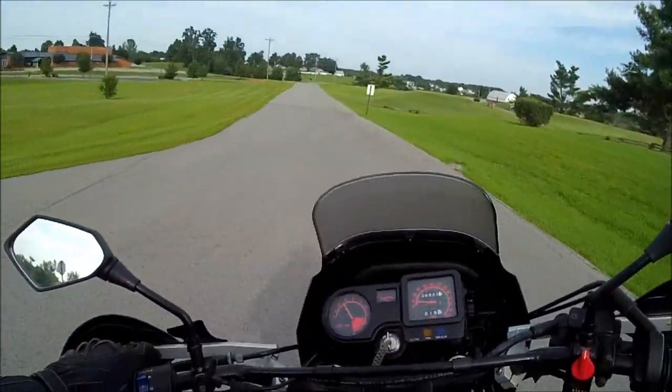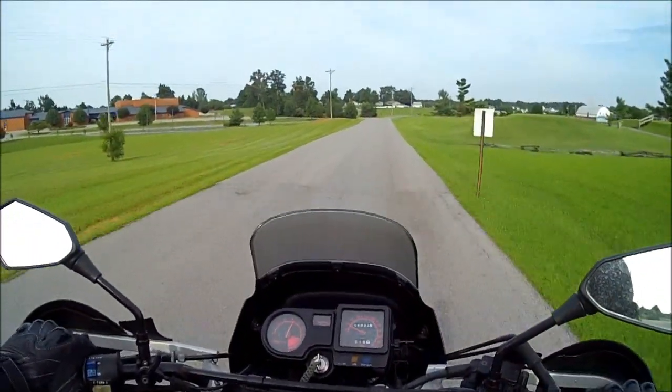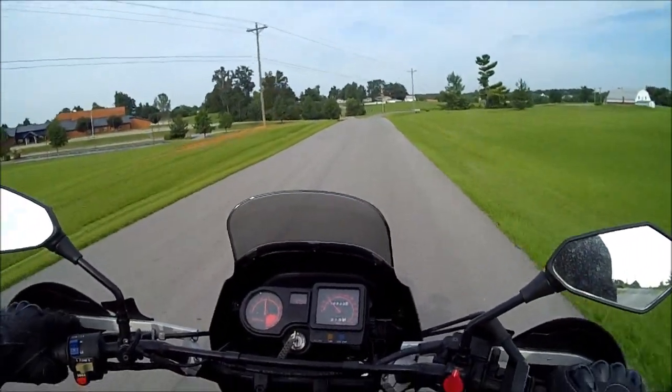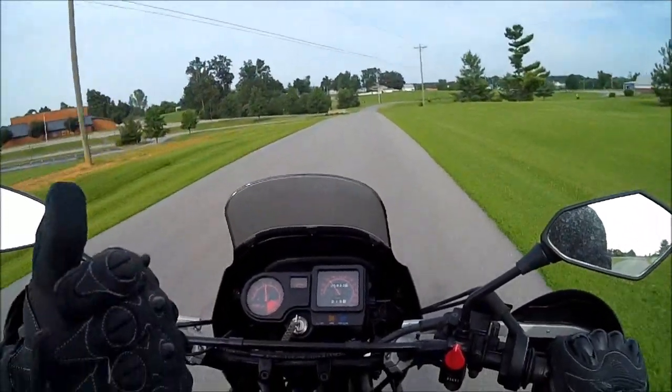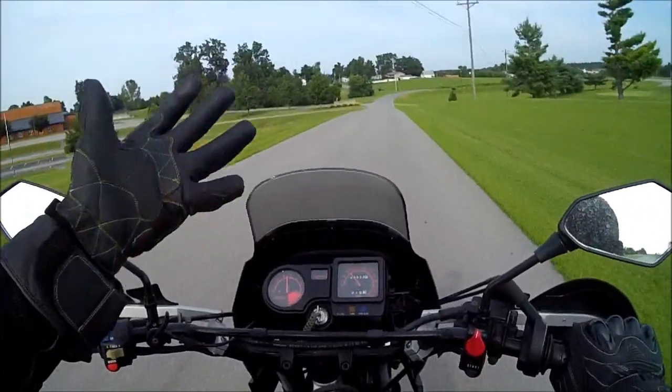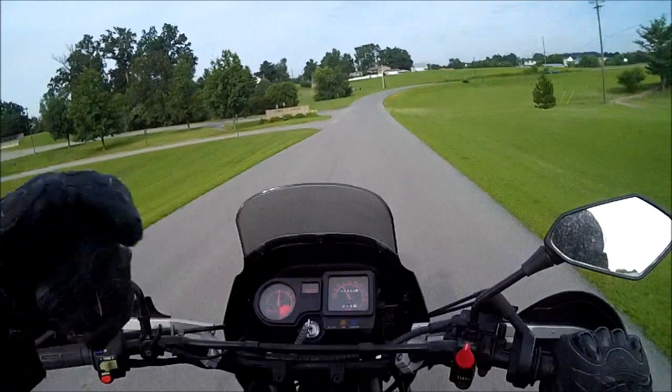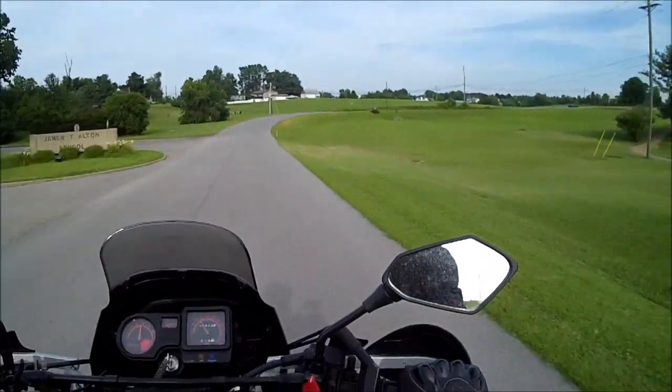I haven't done any night shots or anything else like that, and I don't know how the audio is going to be. But if I've got to use a separate recorder I will. Right now I've got the recorder in my helmet — it's a dictation device that records MP3 — and I'm going to use this in the video.